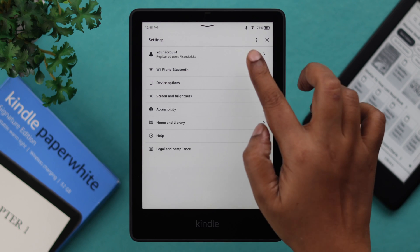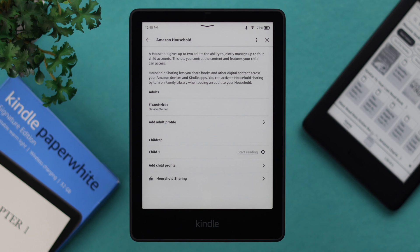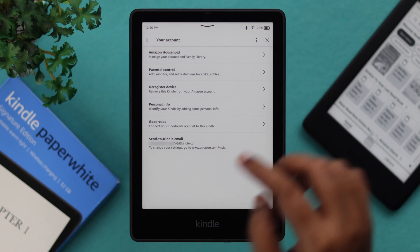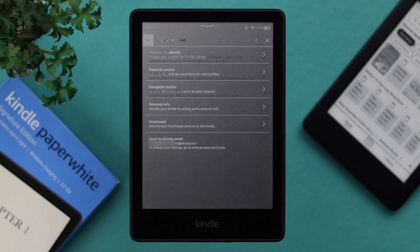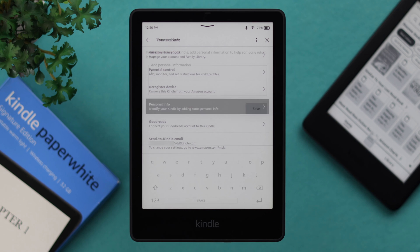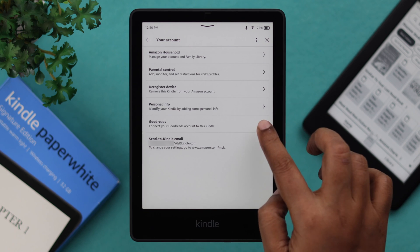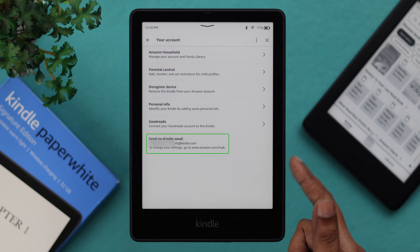If you go to all settings, from your account section you can access a bunch of information about your Amazon account. You can add household members and share books with them. In parental control, you can create a separate account for your kid on Amazon Kids. You can deregister this device from your Amazon account if needed. Add customized personal information, and also view your unique Kindle email address — books sent to that address will appear on your Kindle right away.